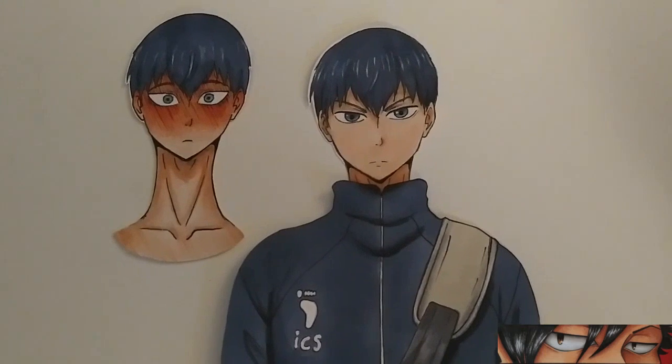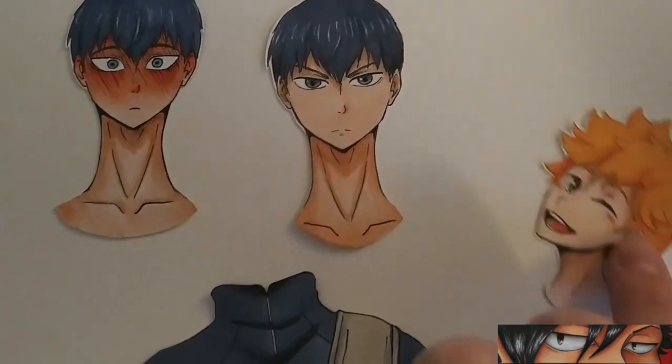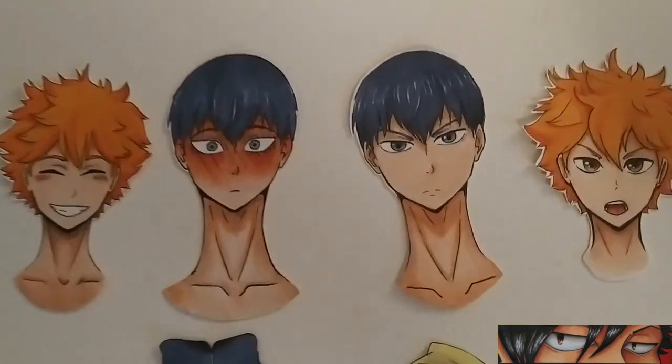For Kageyama I just have two heads and the jacket. I purposely made his neck look longer so I wouldn't run into the same problem as I did with Hinata. Other than that the way I drew the characters is pretty much the same — I just need to make more expressions for him, which I have started on and will post soon.